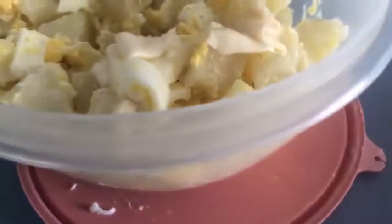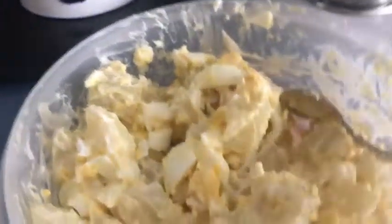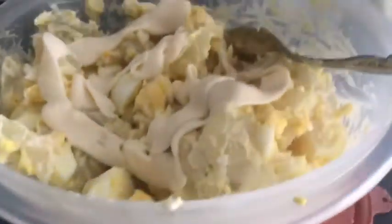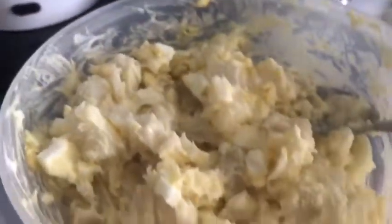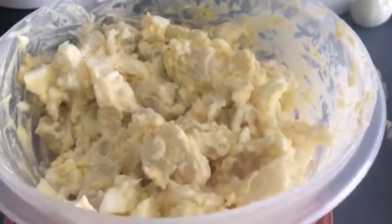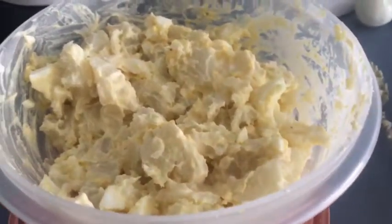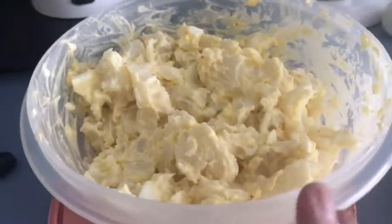That's too dry — the potatoes and eggs are not covered with mayonnaise — so we're going to give it another squirt and mix it in again. It's still not wet enough, so one more round. This is how it needs to look: a little wet, all mixed together, with enough salt and pepper. Now we need to refrigerate this until I'm ready to serve it. I'm going to serve it with chicken that I'm going to marinate in mayonnaise and parmesan, and let it get nice and cold before serving.